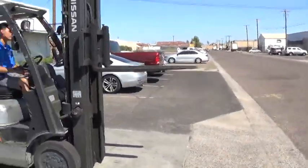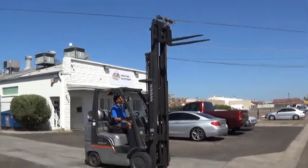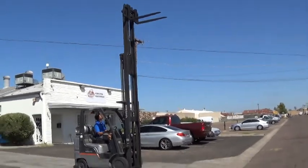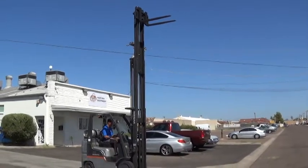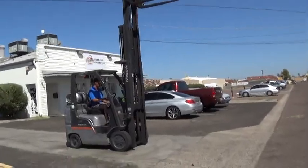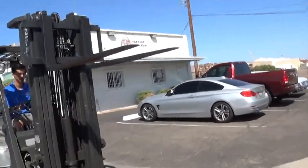It has a three-stage mast. The mast is 92 inches when collapsed, with forks raised to approximately 203 inches — just over 17 feet. It has 42-inch long standard forks.